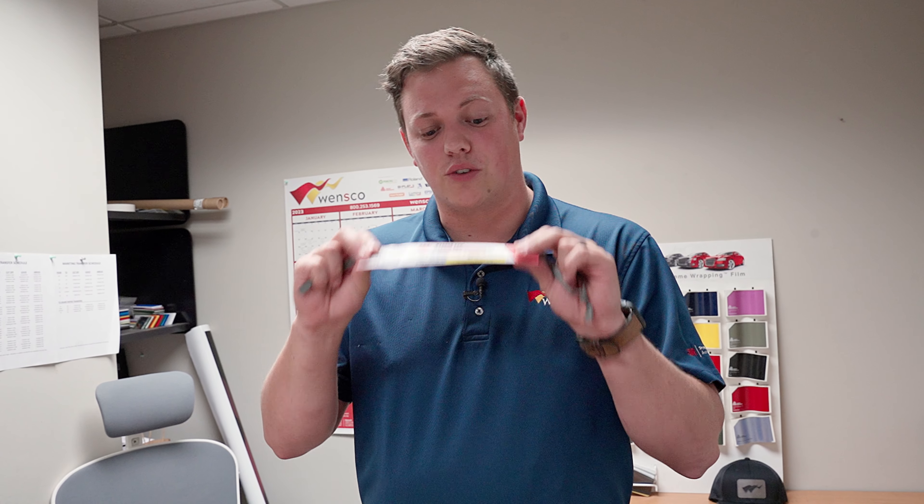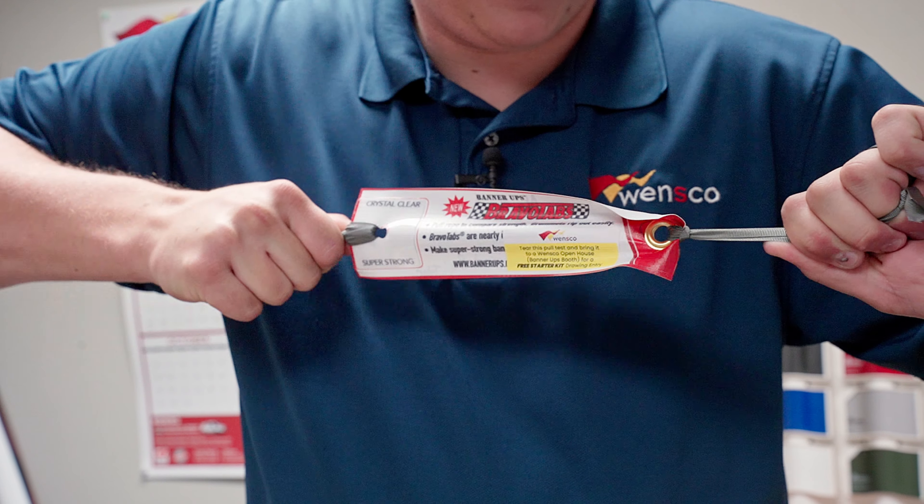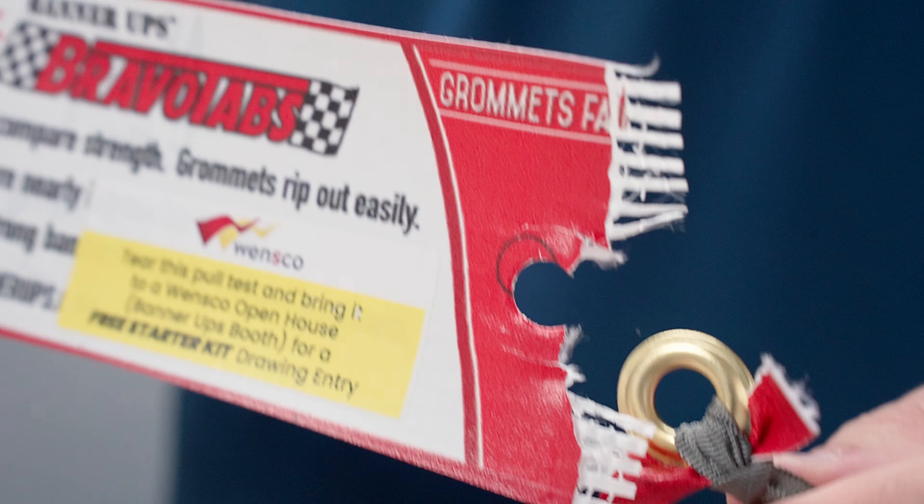This is going to show you just how strong the bravo tabs are. You're going to take it and rip it like this. You can see I ripped the grommet on this side and the bravo tab is perfectly fine — it stretched a little bit, but I tugged on it pretty hard and it held up just fine.